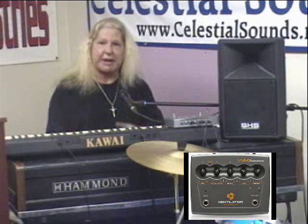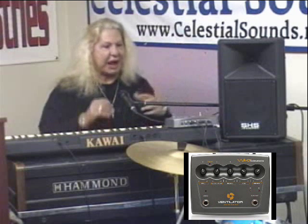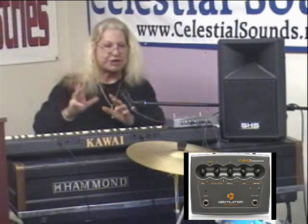Now, just briefly — because some of you have already emailed and called, and I can't talk to all of you personally — there are five settings on the ventilator. From left to right, the first is the speed control, which allows you to set the speed of the top rotor and the bottom rotor, as it were, in a rotary cabinet — how fast and how slow you want those rotors to spin. The second knob, the acceleration knob, permits you to adjust the speed by which the rotors either speed up or slow down, giving you total and complete control.